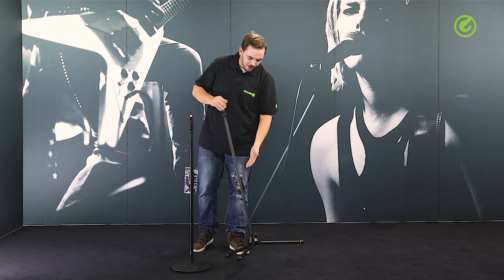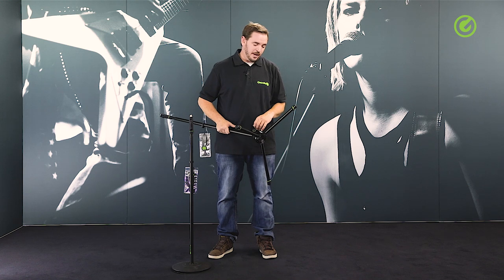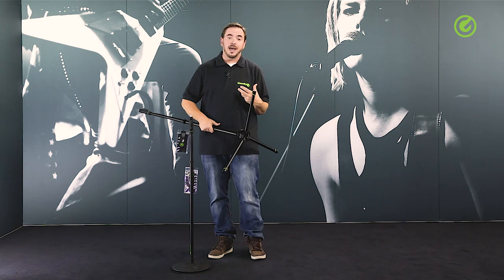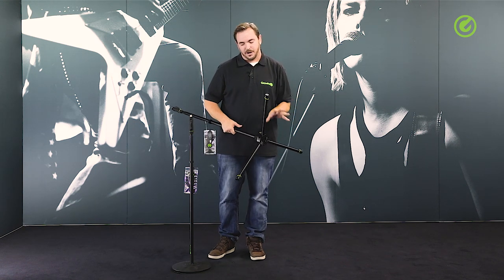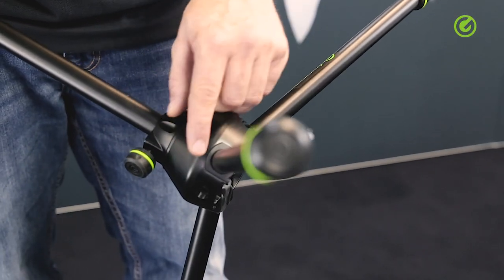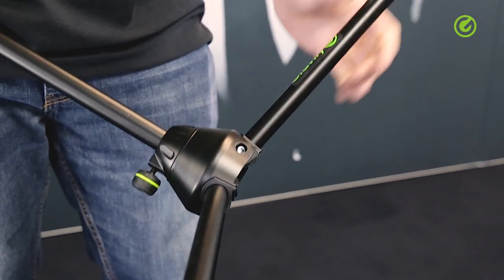The base on the Gravity microphone stands is made of zinc die-cast material. Cheaper versions might have plastic; slightly better ones might be a combination of plastic and steel; better ones might have aluminium. And this is zinc. The good thing about zinc is that it is heavy and it also has very low tolerances, meaning all the parts fit together super nicely with almost no play. And that's what gives you this nice solid feel when you're opening and closing the legs.